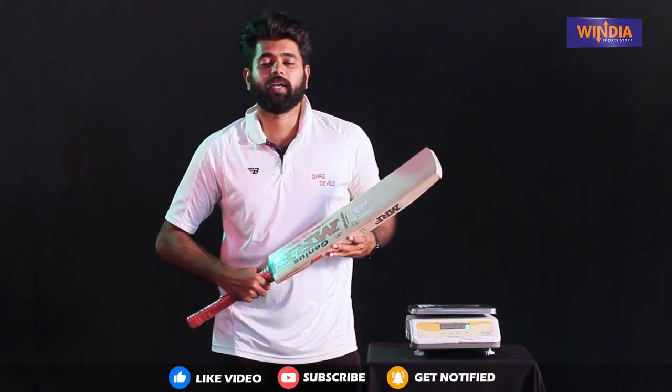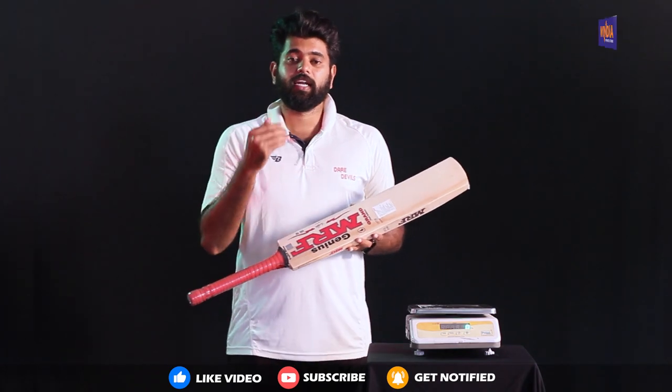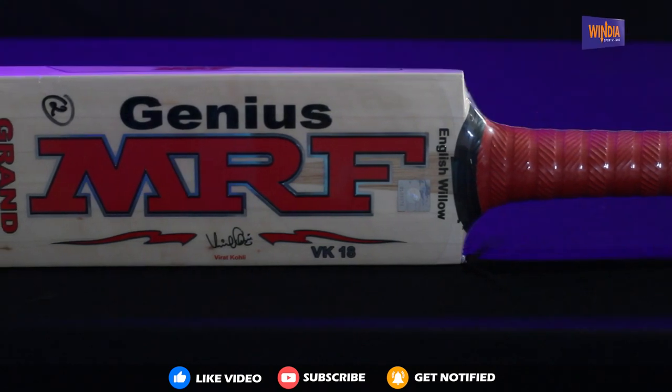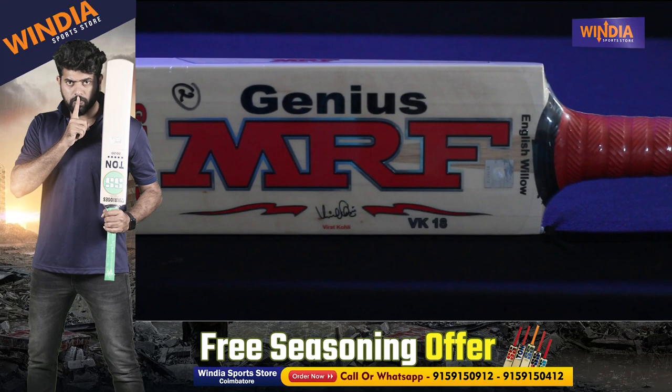As you can see, there are several Grand Editions available. In the Grand Editions, they have Gold, Run Machine, and Run Chase. This one here is the Test Edition.